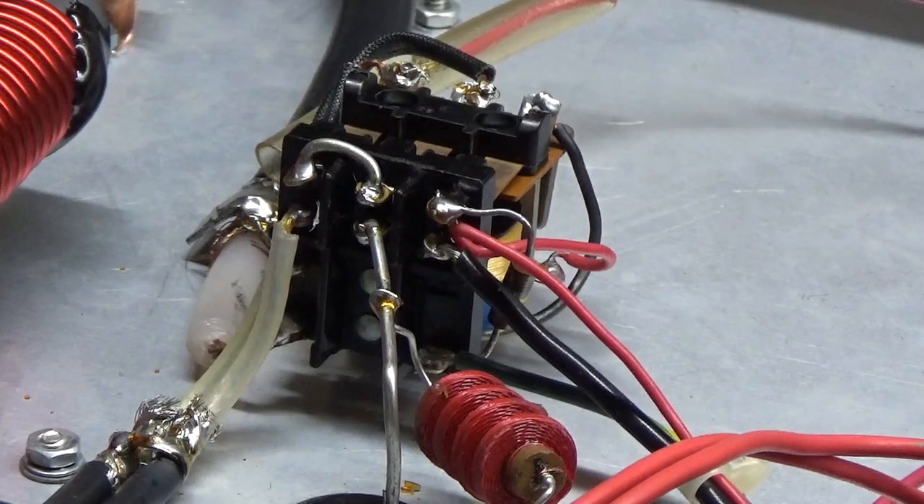That 100 milliamp winding can't take it and you usually end up burning it out. When that happens, you need a new filament transformer, so you have the cost of the filament transformer and the cost to replace it.